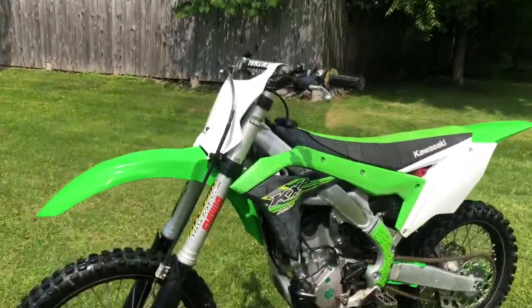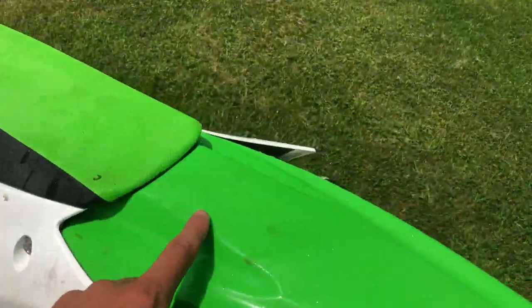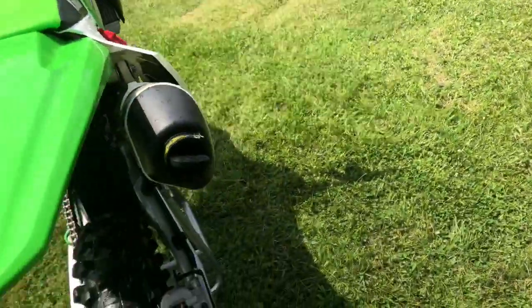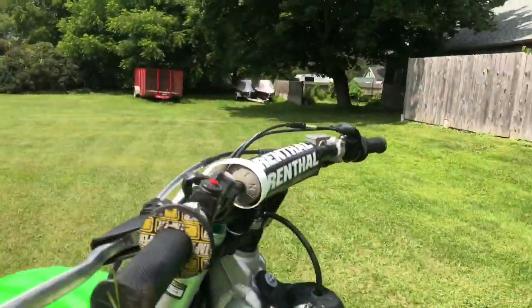Alright, so I got it all scrubbed down with soap and water, and now we're just going to rinse it, get this mud that's off, and then just dry it and it's pretty much done.